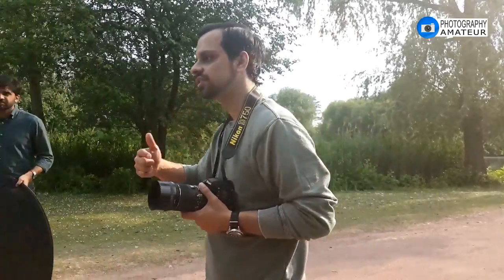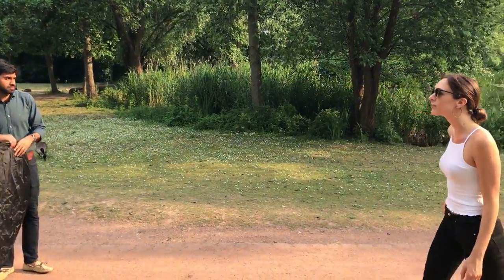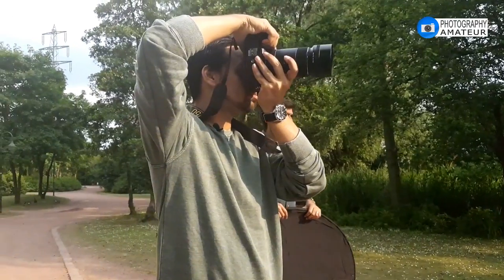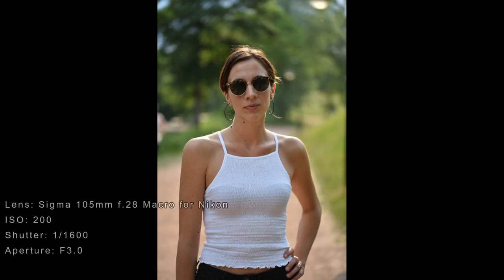That way the sun will give a rim lighting behind her and we'll use a reflector to compensate for the underexposure of the face. First we'll do it without the reflector. Now this shot is pretty good, but the only problem is there's no reflection, so it's underexposed right now.